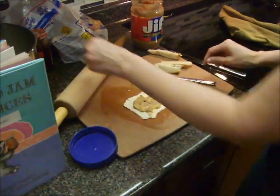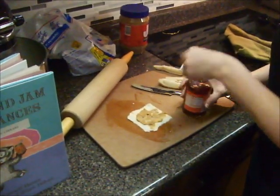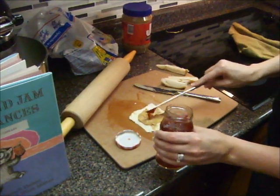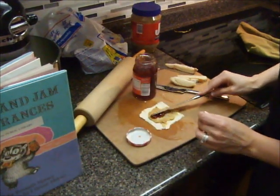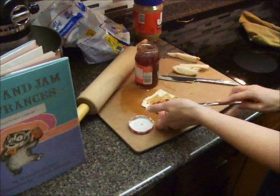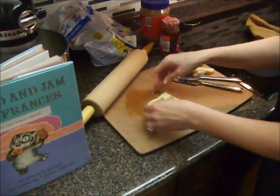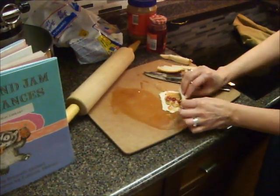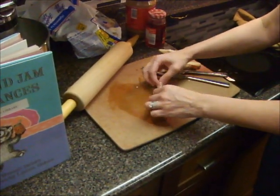There's our peanut butter. Now we're going to take our jam and put just a little bit of jam. You don't want to put too much jam because we're going to roll this up, and if you put too much jam it's going to come out the other side and won't stick together. Put our lid back on our jam, and now all you do is roll it up — start at one side and just roll it over, just like that.